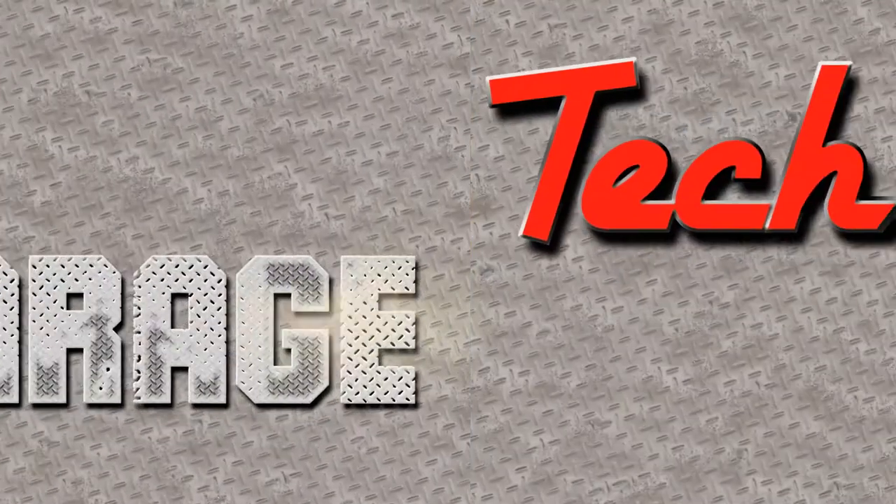Now we need to take the Mustang out of here and bring in an older pickup truck that has a parallelogram steering system with a gearbox so we can understand everything about that. We'll do that right after we come back with more Tech Garage presented by Advance Auto Parts.